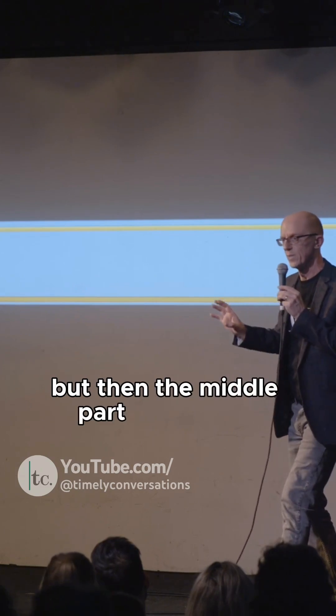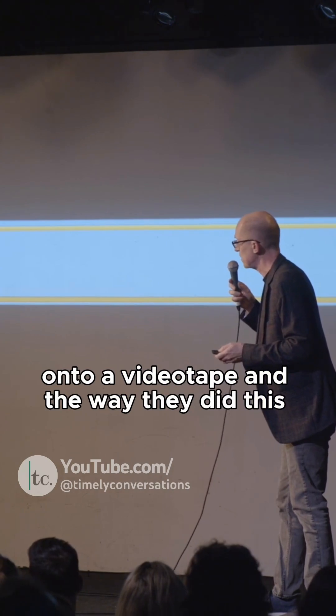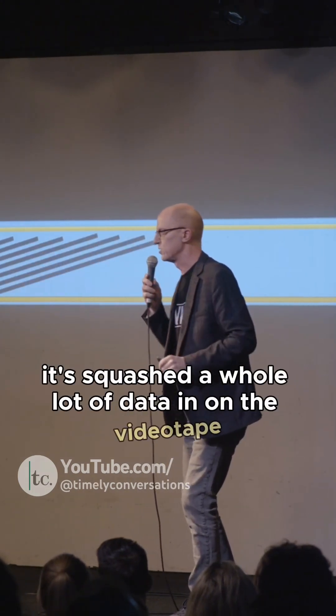But then the middle part of the tape — that's the big part in blue — this is where it gets fancy. You couldn't just record a straight line of data because you wouldn't get enough. So we had to find a way to squash more data onto a videotape, and the way they did this was they put lines of data at an angle, squashing a whole lot more data onto the tape.